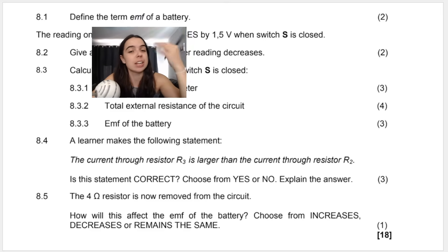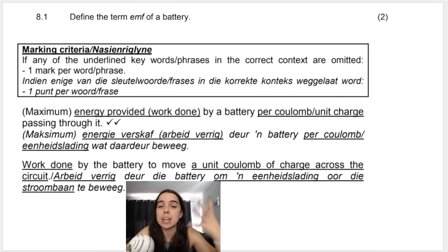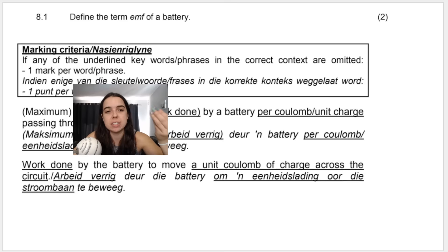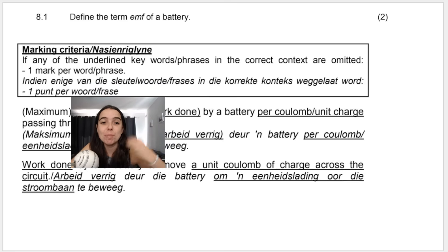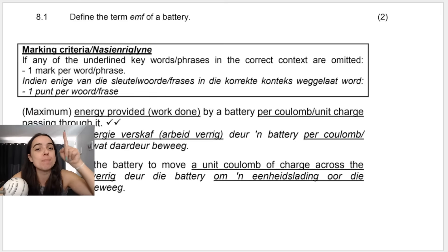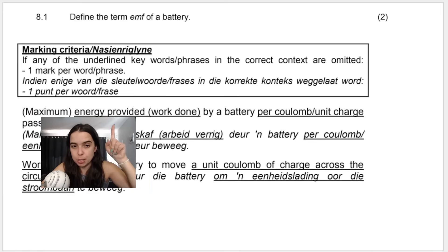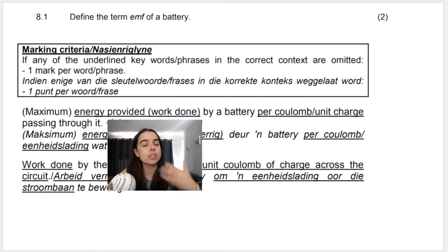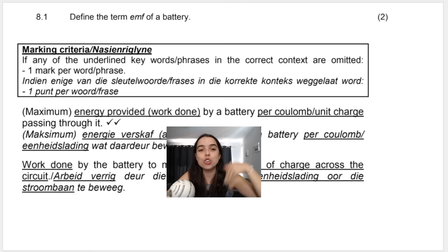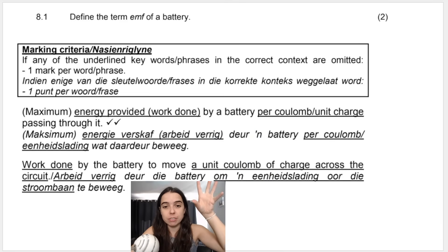Define the term EMF of a battery. A definition is something you have to understand. Taking this directly from the memo — if any of the underlined keywords are omitted, we lose one mark per word or phrase. The definition is: it is the maximum energy provided by a battery per unit charge, or per coulomb of charge. You could also say 'work done' because energy and work are the same thing.